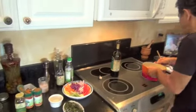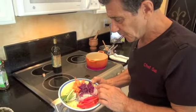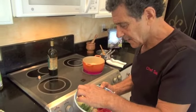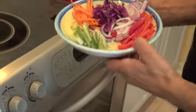Next thing I do is add some vegetables. I have some cabbage, red cabbage, onion, red peppers, carrots, garlic, ginger, and some green onion.